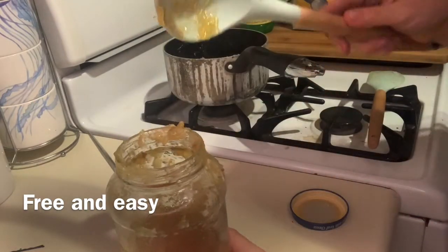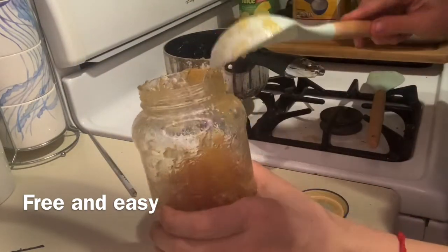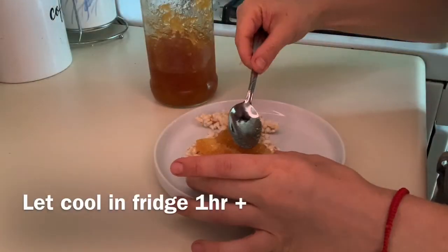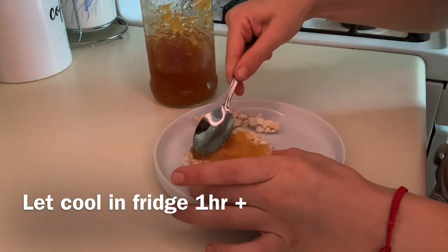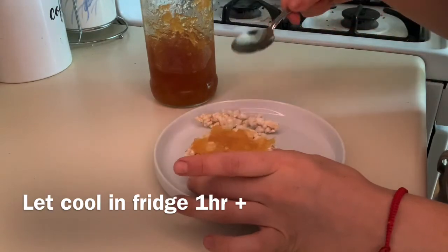If you do mess it up, it's totally fine — just add a little water into it and stir it. It'll work for what it is. If you really mess it up, it's still fine.